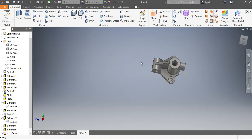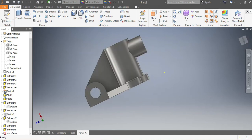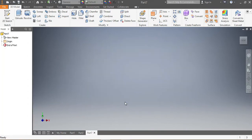Hi, let's draw this drawing that you see in front of you. We've done it in the past but today we're going to use a new approach, an easier one. We're going to start with new metric standard millimeter and create.